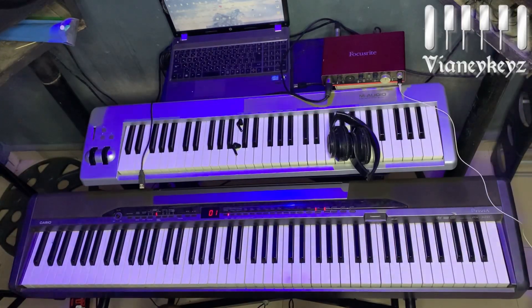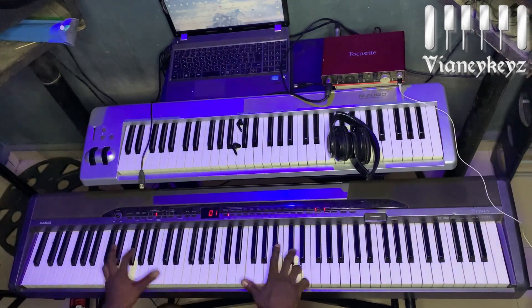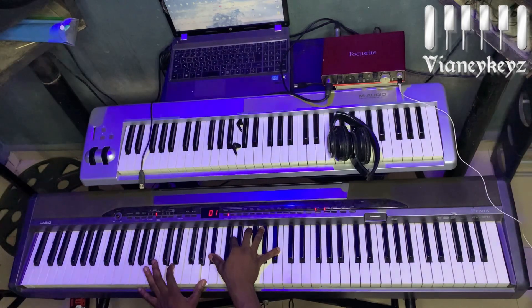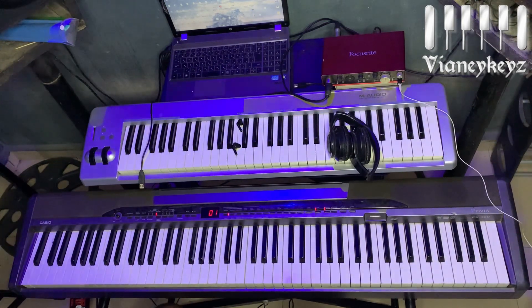Okay, so this is what I want to share — this extreme move on the key of S. I'll apply it in the song and then break it down, but let me break it down first before I apply it.